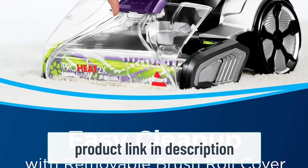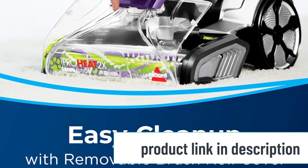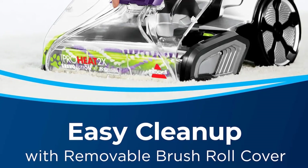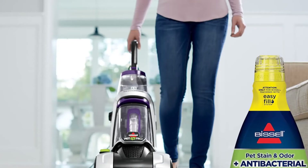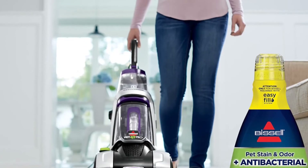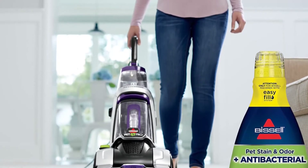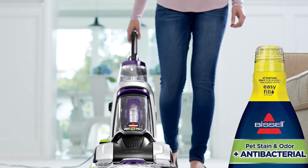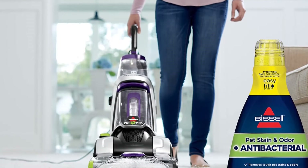The Bissell 1986 comes with many features, and in order to use the unit properly, be sure to thoroughly read the manual and instructions. This is not a hard-to-use unit, but it is a carpet cleaner and washer, not an ordinary carpet vacuum cleaner. The maximum cleaning width is 11 inches (28 cm), allowing the user to clean a rather large area relatively quickly. Cleaning speed depends on carpet thickness, cleaning mode, and similar factors.